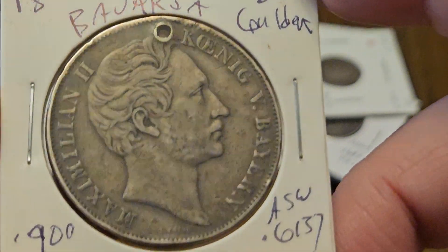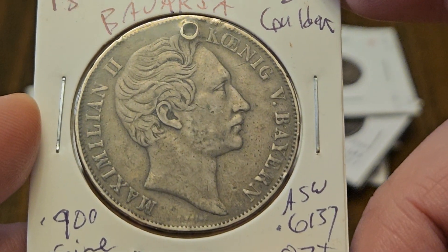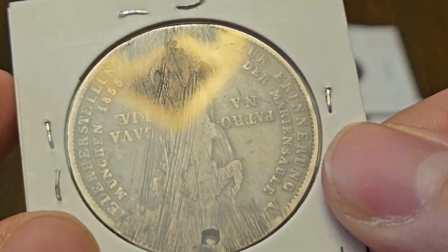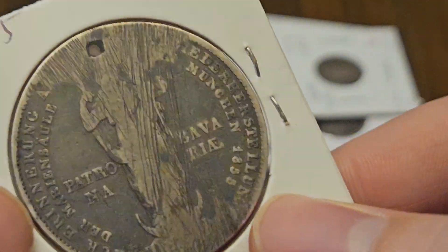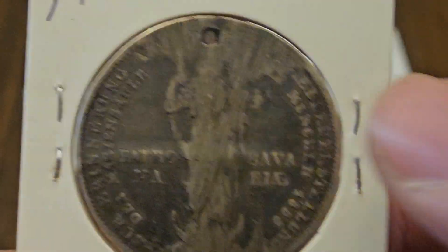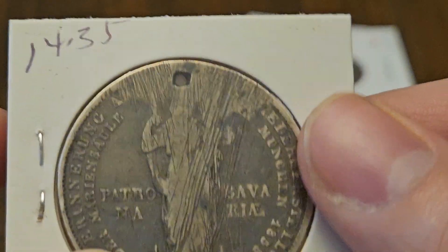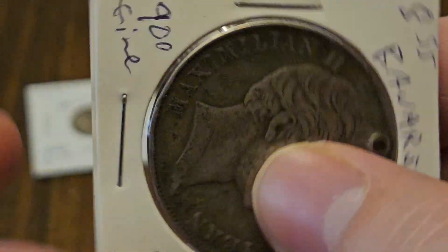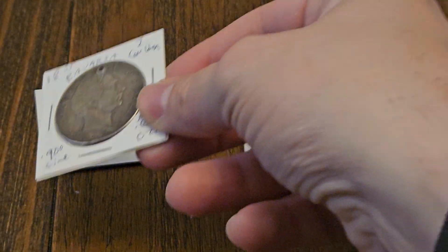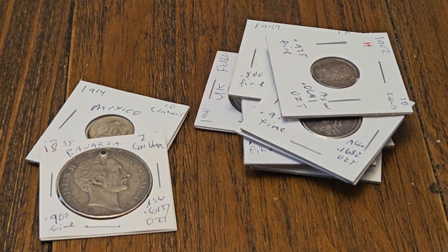This is a two gulden, Bavaria, Maximilian II, 1855. It's all kinds of jacked up, but for $14.35 I think that's okay. It's a big honking German coin, on the smaller end of the crown size. Now all this was like $23 an ounce.